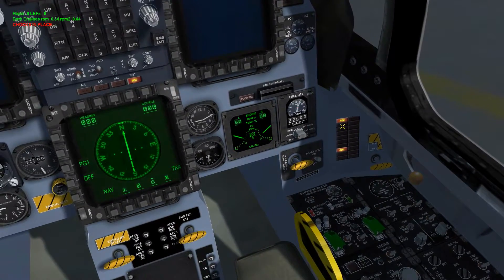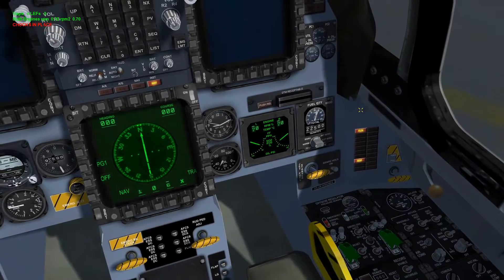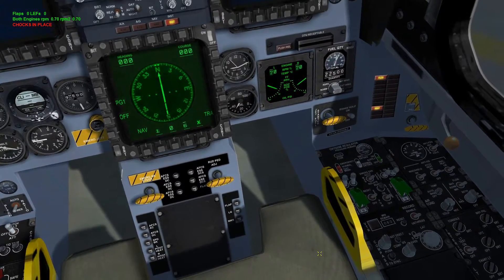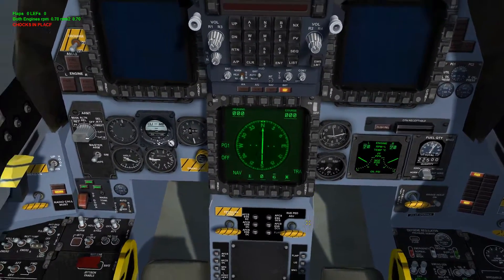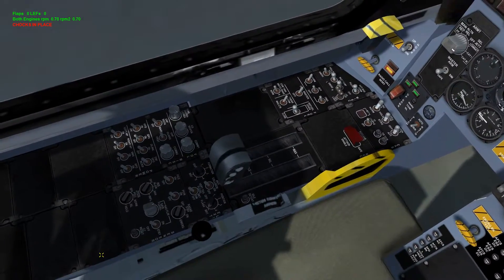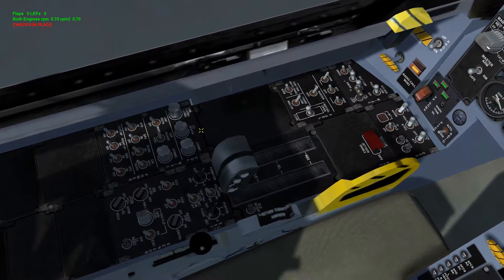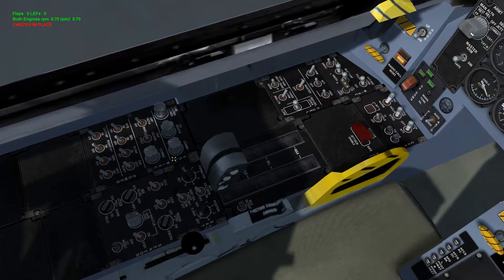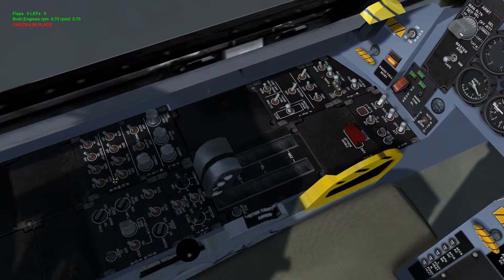Once RPMs hit 70 percent they will be fully spooled up. We should see electronic systems come online, and we'll get FLCS and seat master cautions — again, do not worry about those. Now we need to power up everything else. Let's go over here to the left panel, to the volume and miscellaneous power section — this covers your UFC switches and all your sensors.